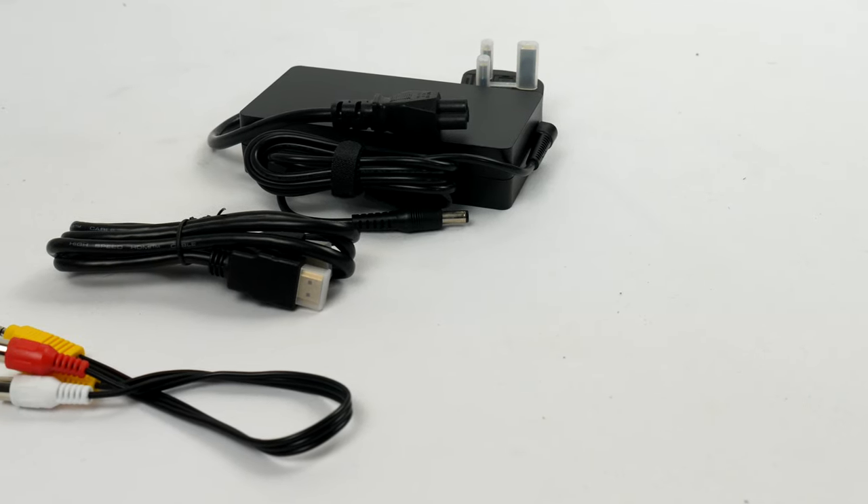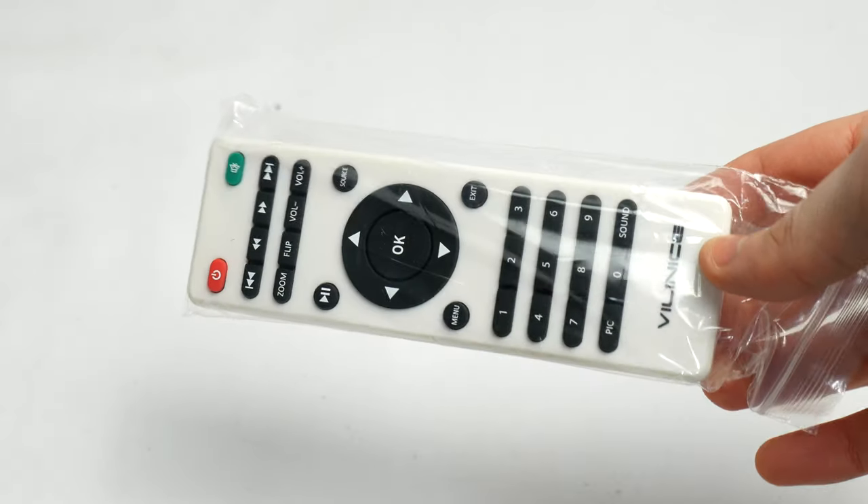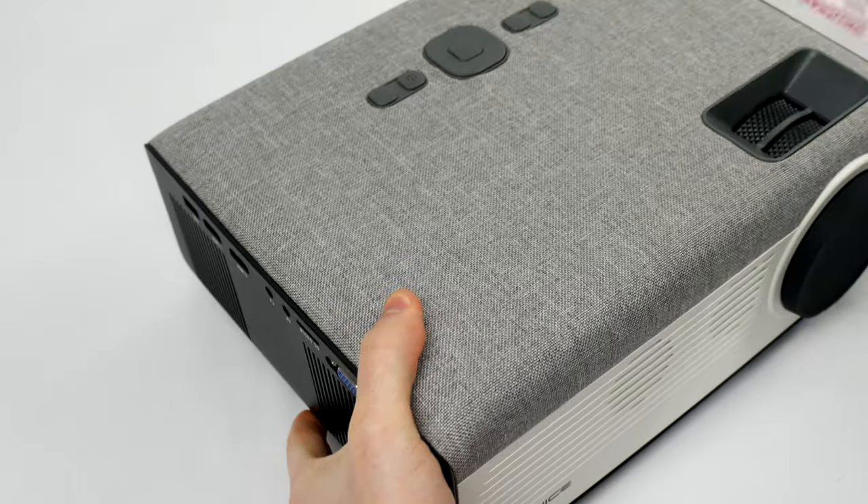In the box, you also get a power cable, HDMI cable, one 3-in-1 old-school AV cable, a remote control, and a very basic user manual. So let's take a look around the projector itself.